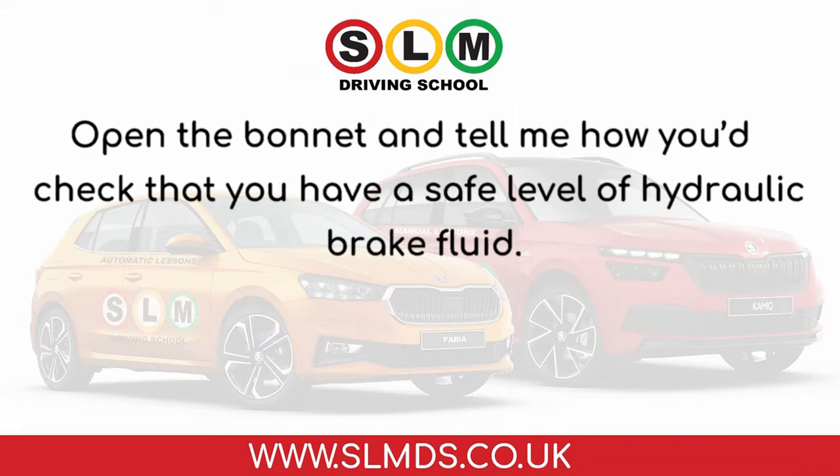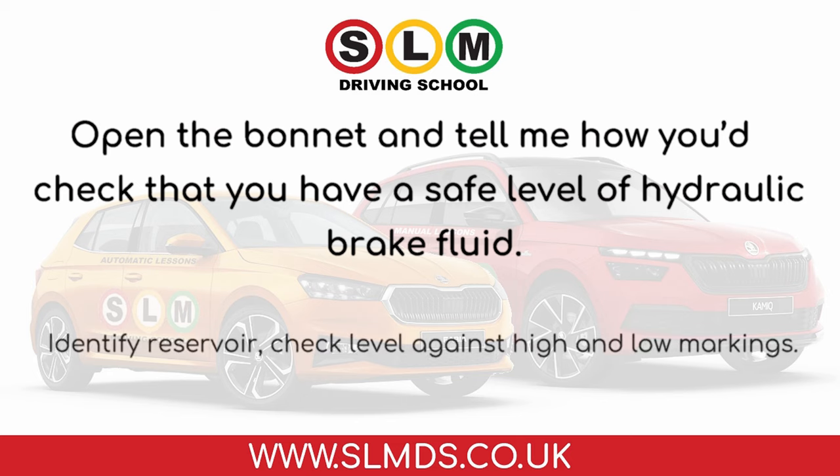Open the bonnet and tell me how you'd check that you have a safe level of hydraulic brake fluid. Identify the reservoir and check the level against the high and low markings.